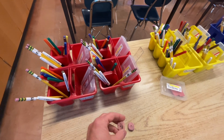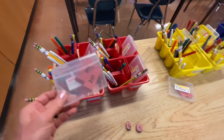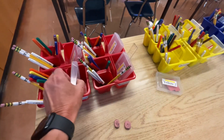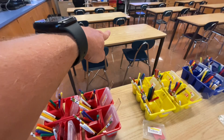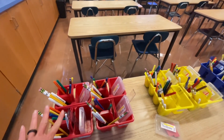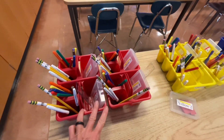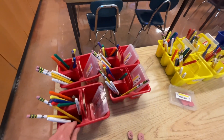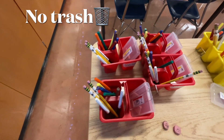Please take care of all these supplies, especially the erasers — this is what has a tendency to happen, so don't destroy them. Take care of things. These will be at your table, typically at the front. At the end, make sure everything is facing down and the way it should be, and that we are not putting trash inside the tubs. Thank you.